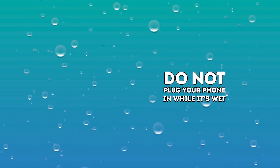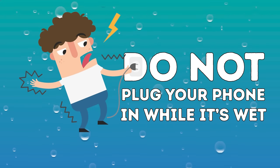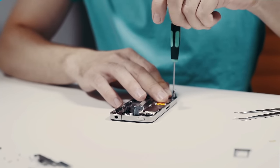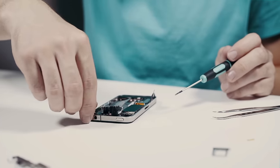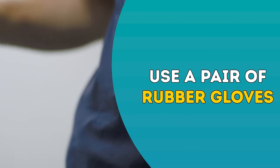Whatever you do, do not plug your phone in while it's wet. Your wall outlet carries a much stronger current than the phone battery. Not only will plugging in a wet phone almost certainly destroy the phone, but you could shock yourself as well, or start a fire. If you're really worried about shocking yourself, use a pair of rubber gloves.